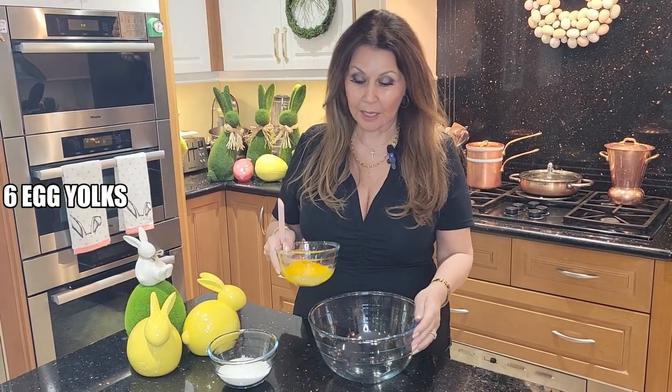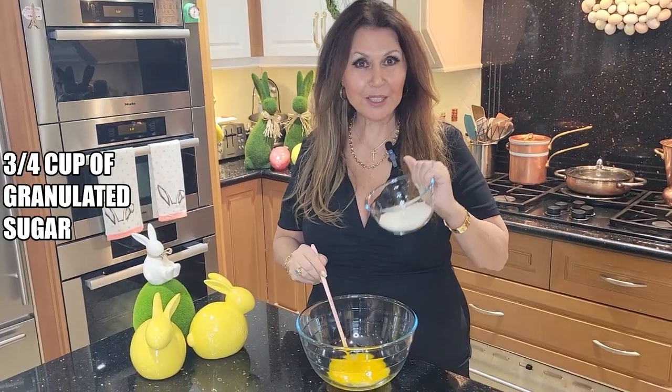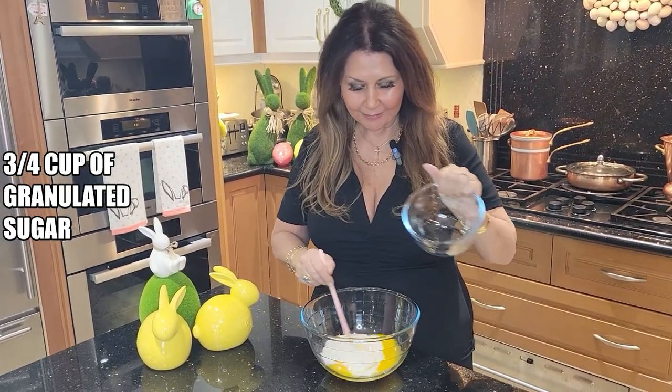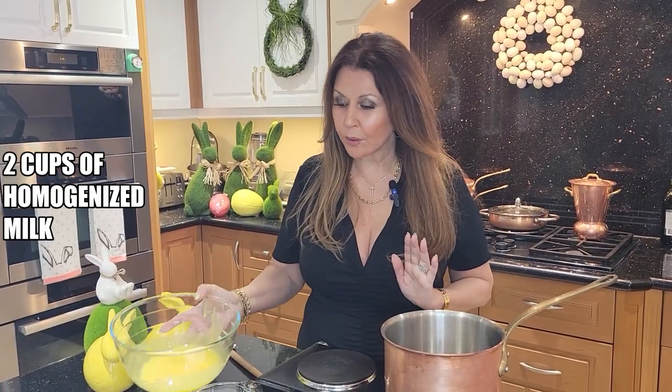We're going to start with the custard cream first because it has to be refrigerated. In a bowl, six egg yolks and three-quarter cup granulated sugar. I'm going to give this a really good beating for at least a few minutes, then set the egg yolk aside.